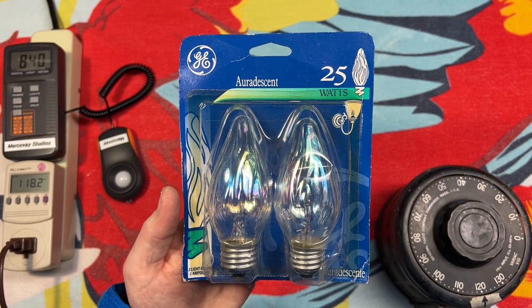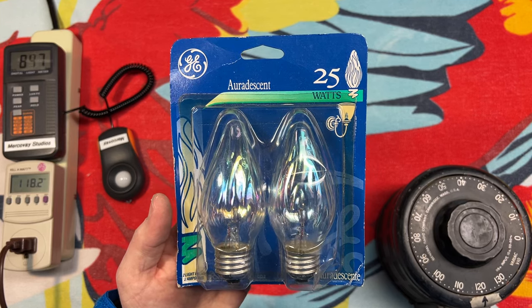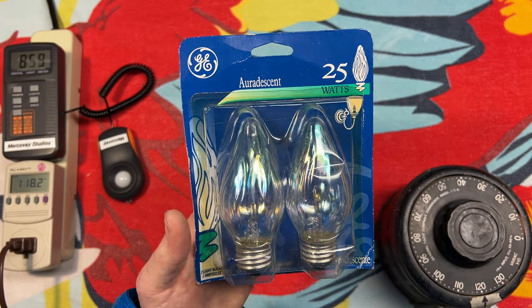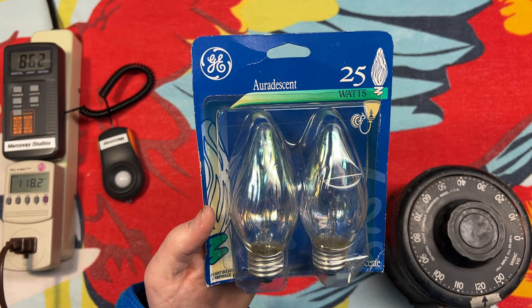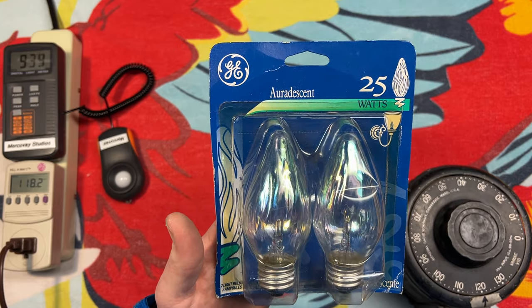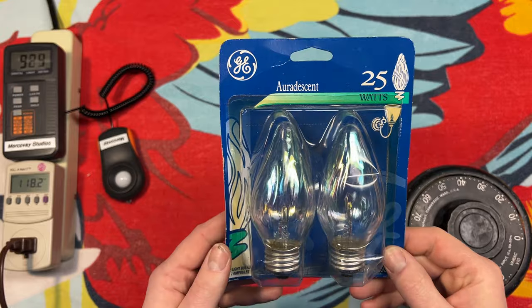Hello everybody, today we're going to be taking a look at these GE Oradescent 25-watt flame-shaped — or I call them fire — incandescent bulbs. These were in a package of a bunch of other bulbs at the thrift store recently, so let's take a look at them.